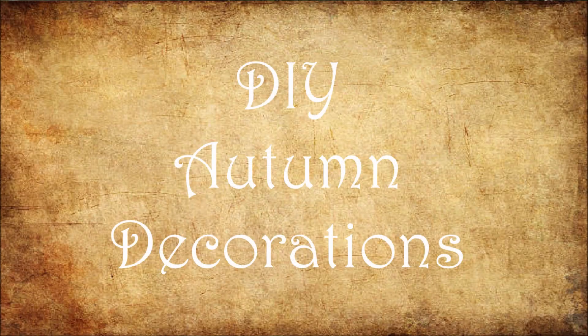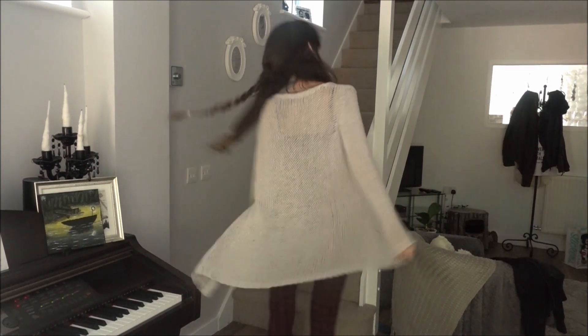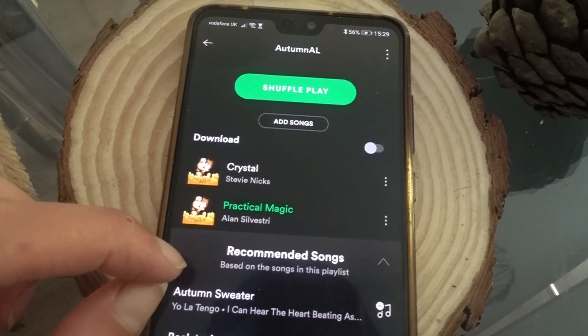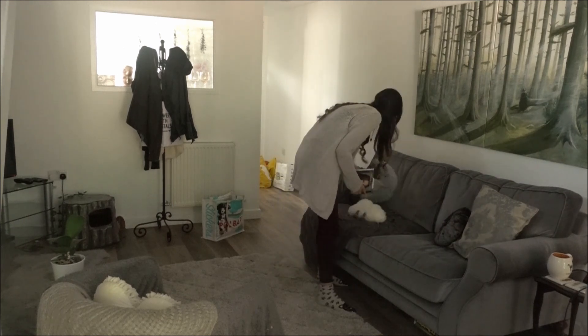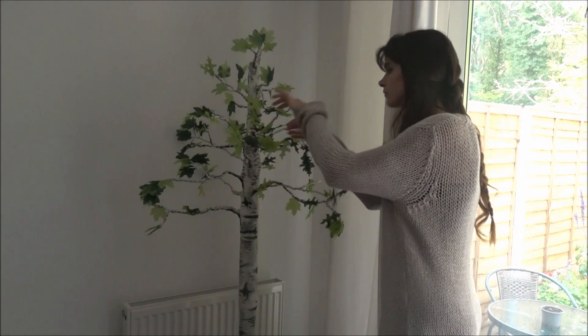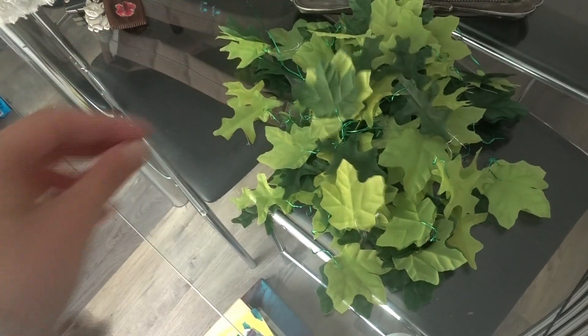The first thing I like to do when decorating is to change into the most cosy autumnal outfit and put on my favourite autumn playlist. I spent half the day doing the tedious side of the jobs, so this meant a deep clean of my home, dusting, decluttering, and getting rid of any green or summer decorations to be fresh and clean for this new quarter.